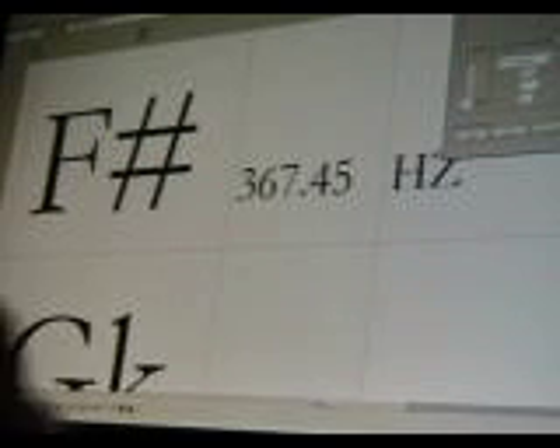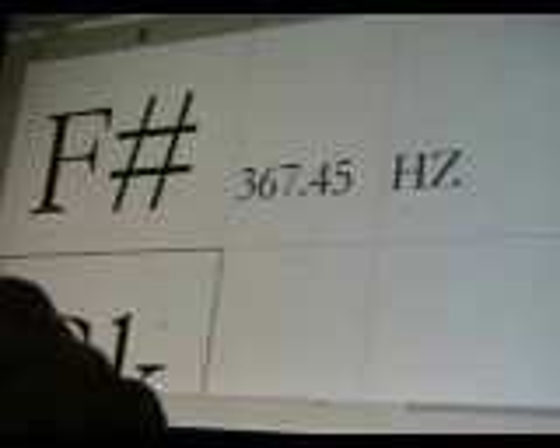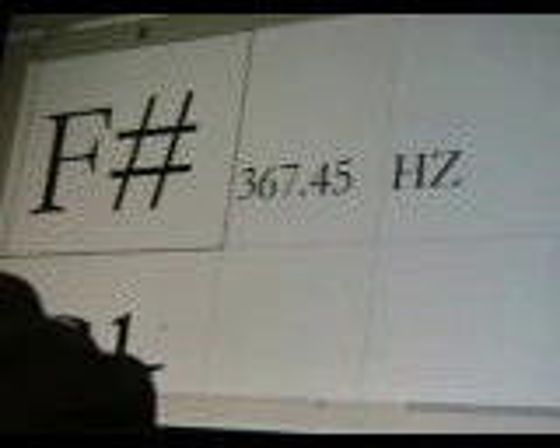Next is 367.45 — that's a sharp. Now moving to some koron. That's 378.22 Hertz.